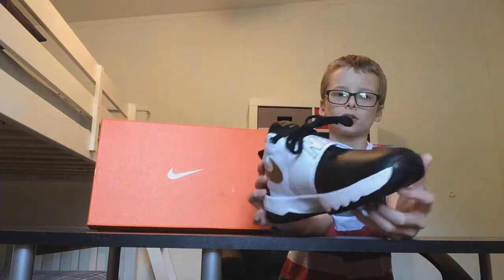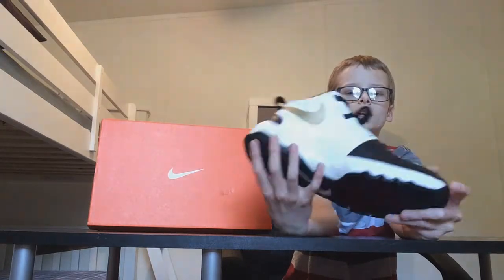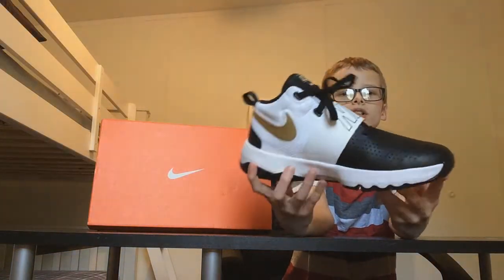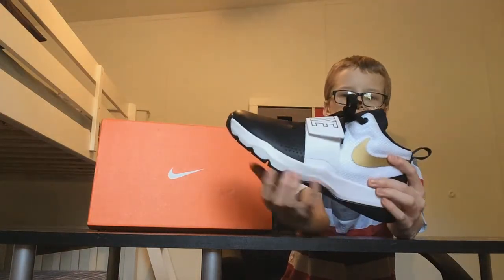Most all shoes have that. On the bottom here is a really nice black texture with a white Nike symbol — that's like one of my favorite parts. And here is a white midsole which is actually soft.